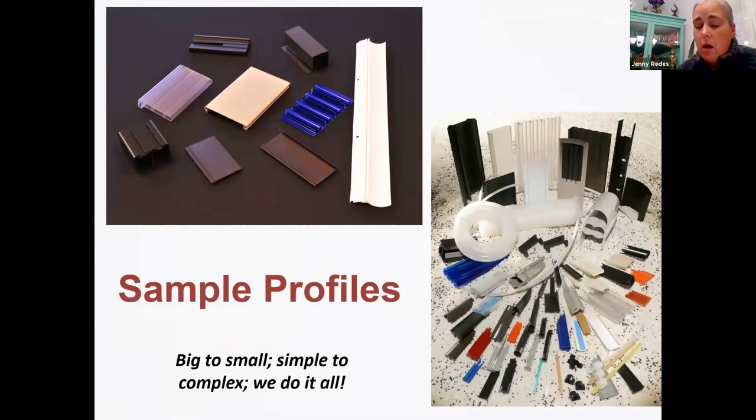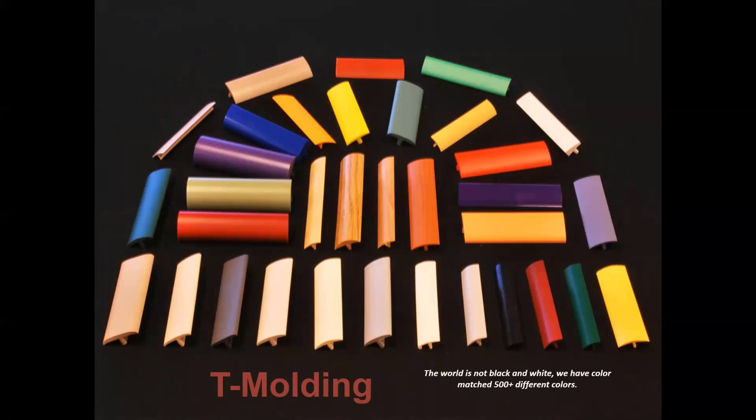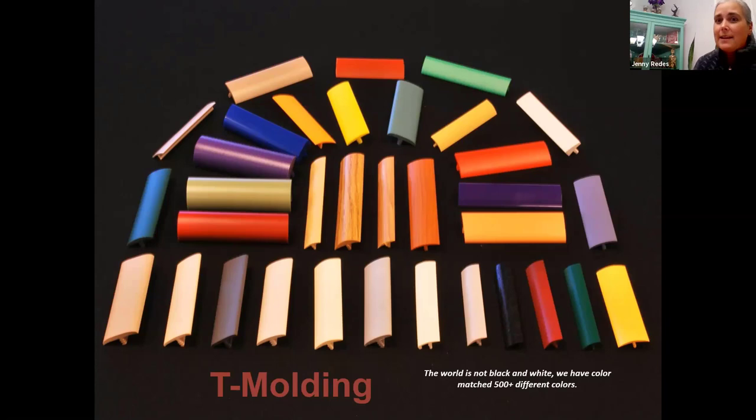There are all sorts of different things we do — big, small, simple, complex. You can see all the different colors, shapes, and sizes — some really small and some very long and complicated. We do over 500 different colors and we'll do color matching. Those ones in the middle are wood grain — we'll make a wood-style color on parts that go to tables. Those T-moldings — you know the tables in your lunchroom with the plastic edge that you pick at? That is molding and that is what we make. So when you're at lunch picking that molding off the side, now you know where it was made — at Custom Profile.